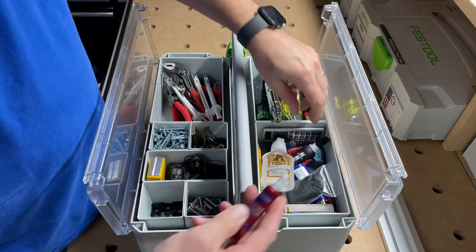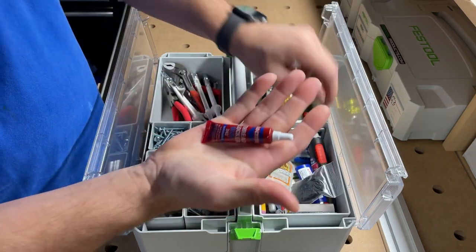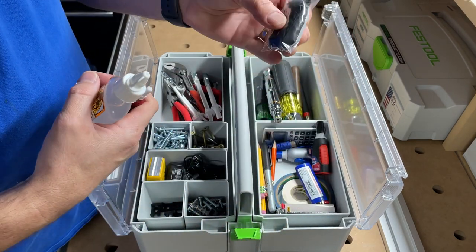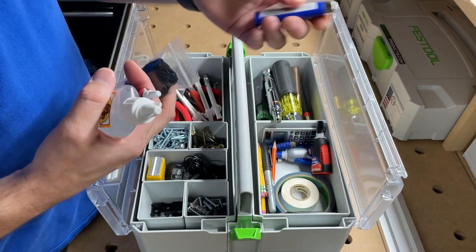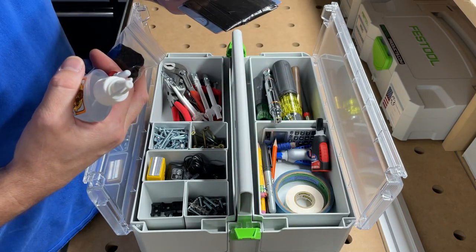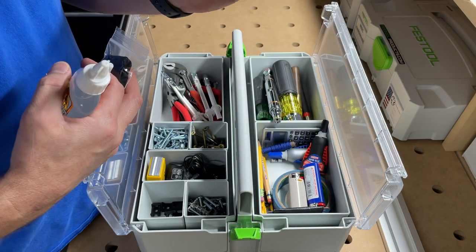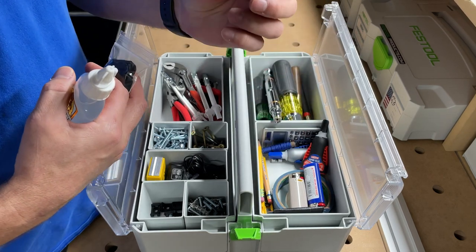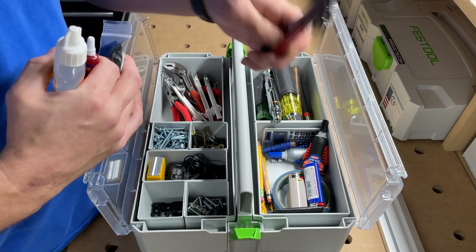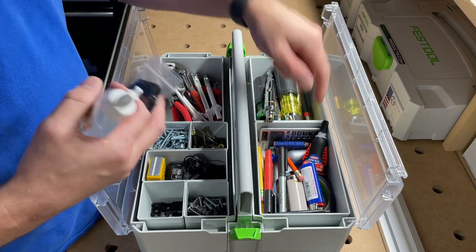Over here in this counter storage unit I've got some super glue, blue thread locker, Gorilla Glue, a little pair of latex gloves, some lighters, a roll of electrical tape, and an old credit card I've got duct tape wrapped around. Of course, Milwaukee Inkzall markers — can't go anywhere without those; they mark on everything with a really fine sharp line. Also a little spool of micro paracord and a calculator.